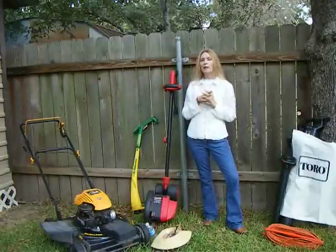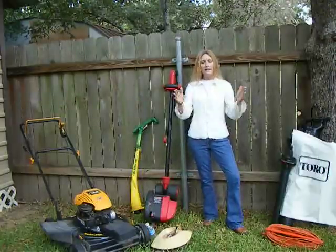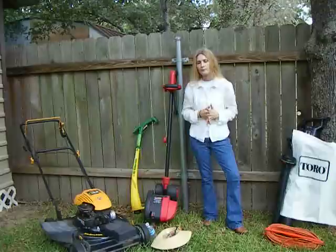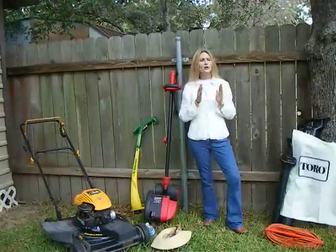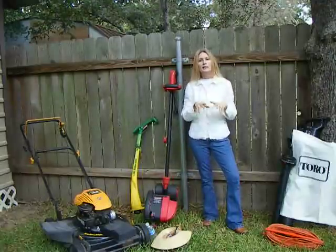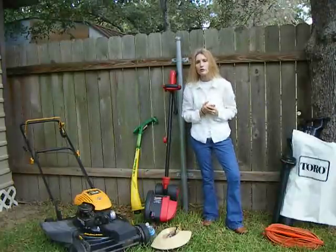I use a Poland Pro 4.5 horsepower mower mulcher. It makes a nice wide path, it's self-propelled, and it's easy to use. Whenever I get out here and mow, I mow in a different direction every time, because I don't like to see the white lines or the ruts that come up in my grass. So every time I mow, I mow in a different direction.